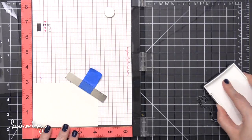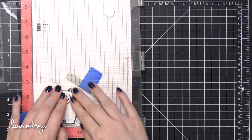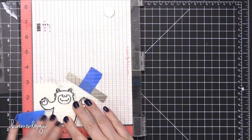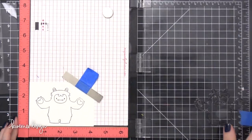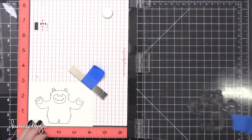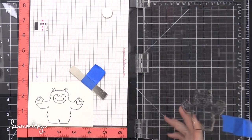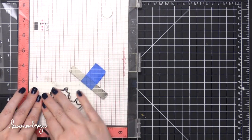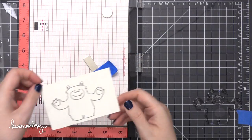Now I'm going to stamp the Yeti on a separate piece of watercolor paper that's just the right size for him, because I'm going to cut him out eventually. I did stamp the Yeti twice because I didn't get a very good impression the first time. I moved the magnet over a little bit so I could really press down with my hand and got a much better impression, resulting in a really nice black line.